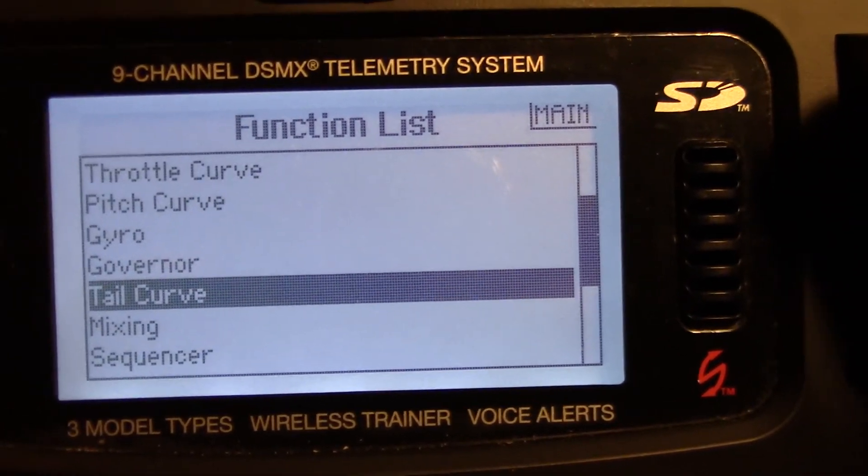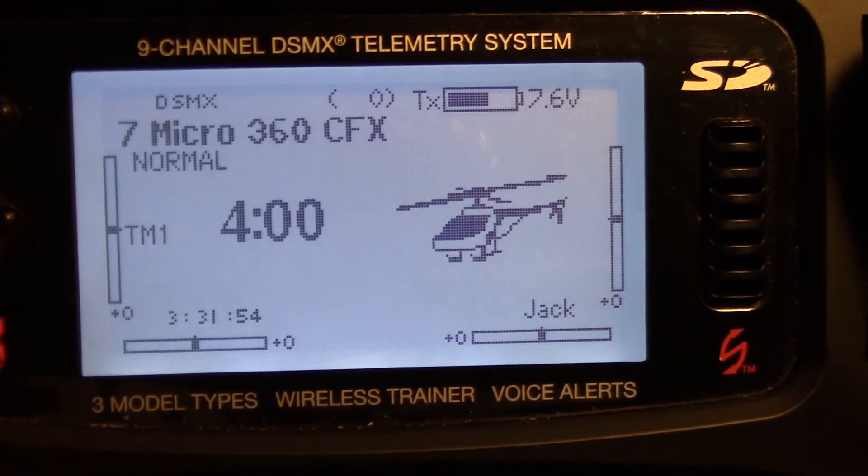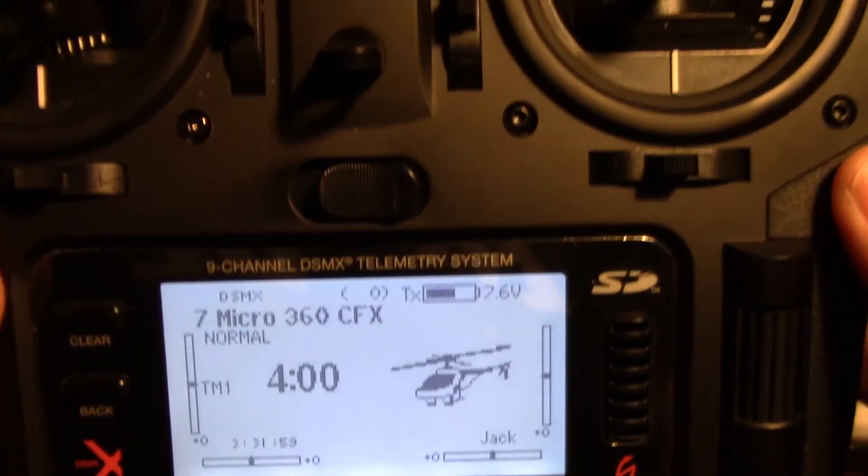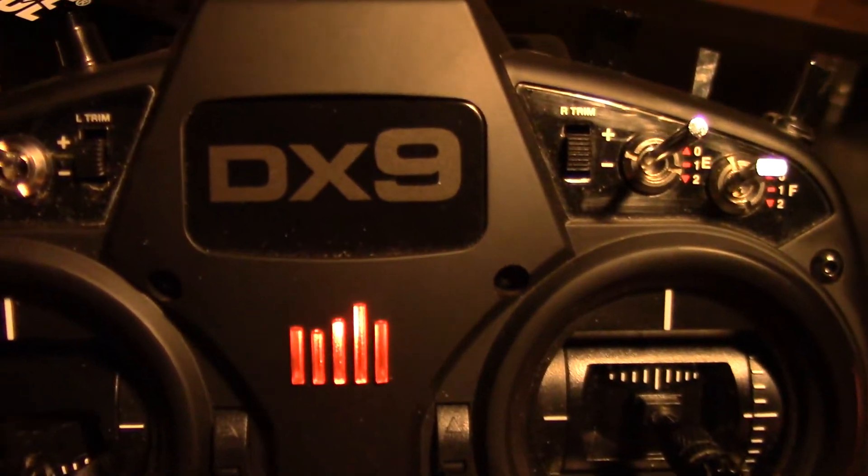That is all your settings for the Blade 360 CFX. By the way, this is a DX9 radio.